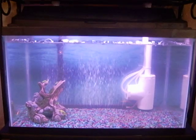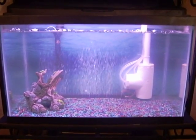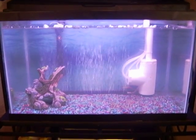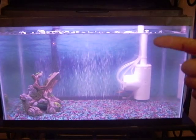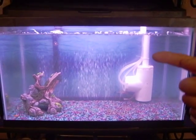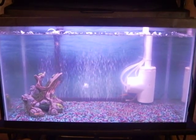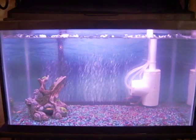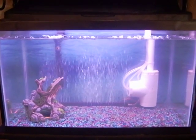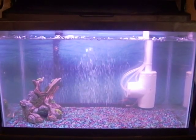I wanted to do an aquaponics setup and he had an aquarium, so I had all the parts to do it and pretty much make it cheap. What you see here is my geyser pump that I made — air feeds into the tee, the tee creates a big bubble and pushes a column of water up into the grow bed, and the bottom of it sucks fish waste from the water.